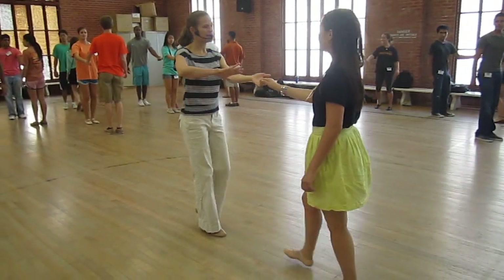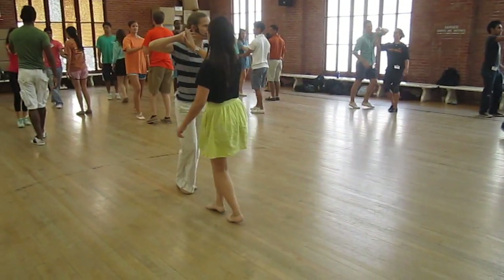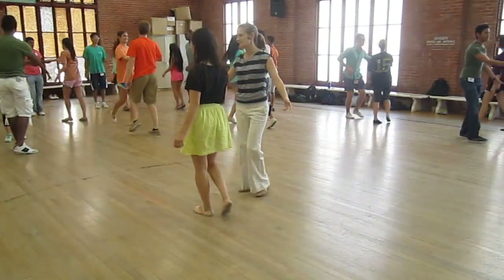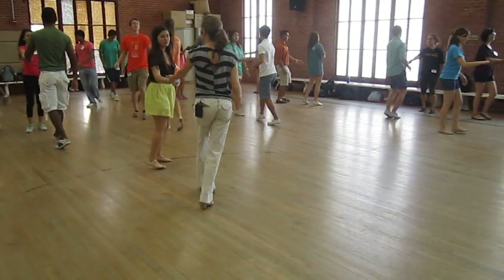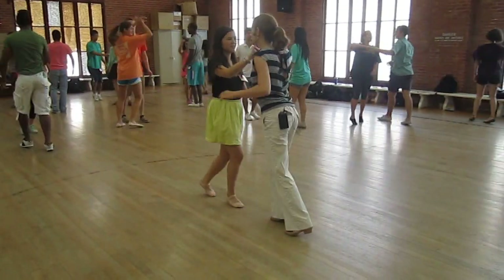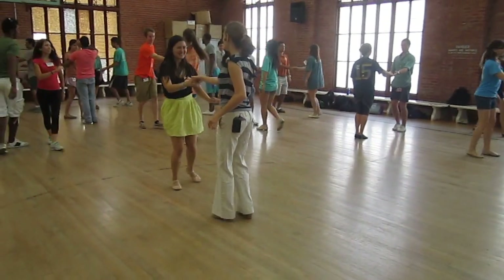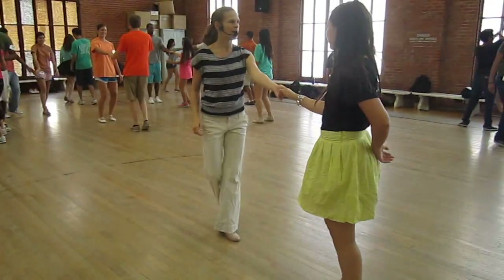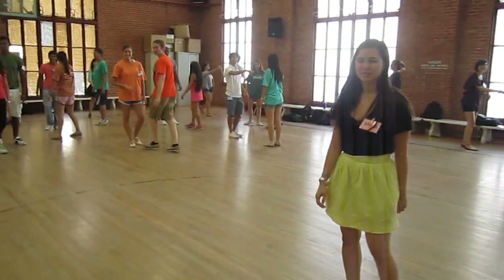We did a cross hand one — leads, you change hands. Three, and four. Try it now, you can do a three pass on the other side. One, two. And a three pass. All right, that's it. Dance with this partner.